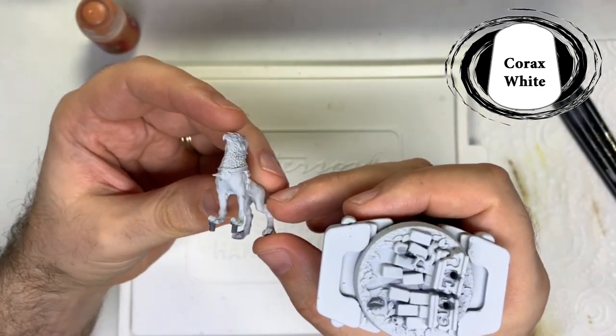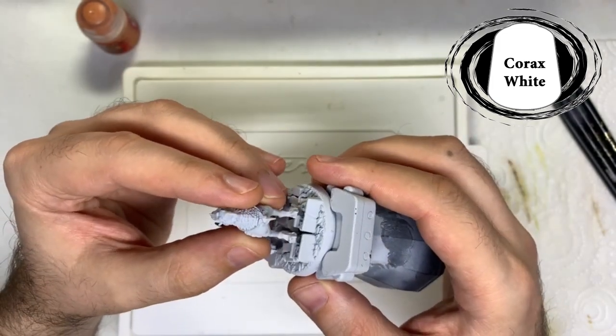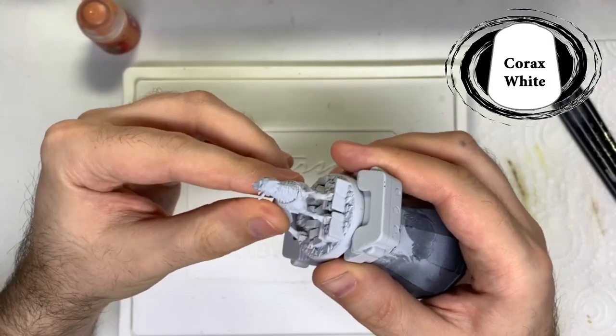First I started with an undercoat of Corax White. I used a spray can, but you can just use a brush to paint it all over with a few thin coats.